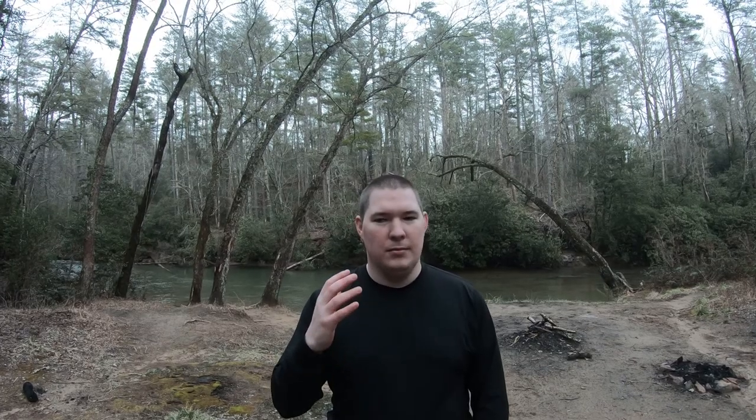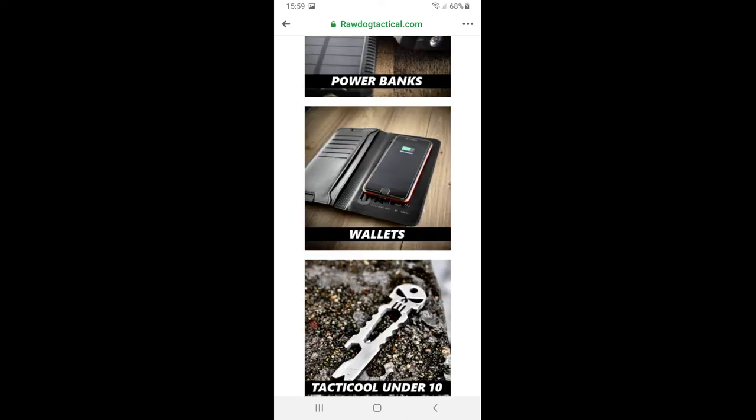We all know what Raw Dog is. If you don't know, go ask your 17, 18 year old — he'll inform you. Raw Dog Tactical is a concealed carry type company. They make holsters, belly bands, and a bunch of other cool tactical gear. The idea of Raw Dog came from the fact that when wearing their holsters, it feels like there's nothing there, hence the name. Yes, it is an innuendo name. However, you're not going to forget the name, and that's one thing I do like. Awesome job on the name.